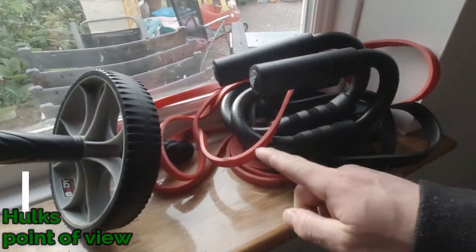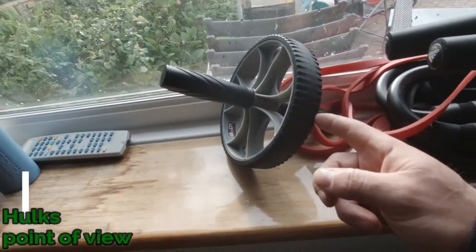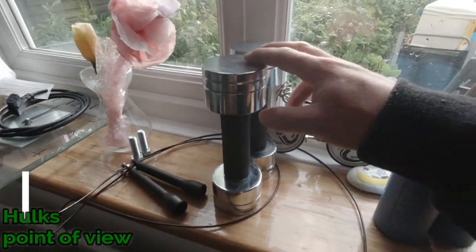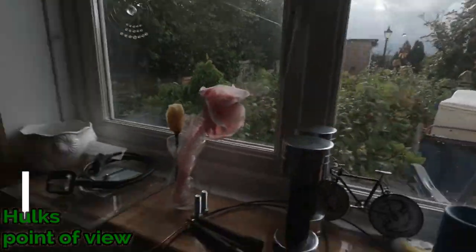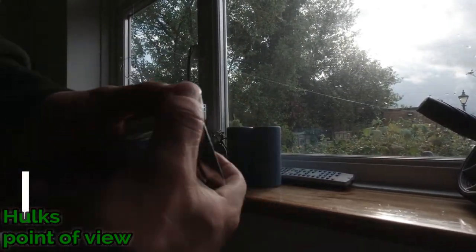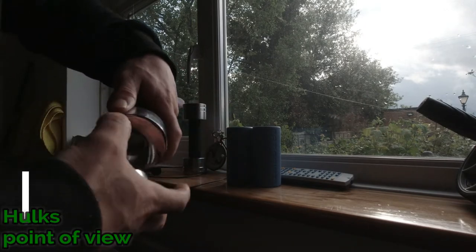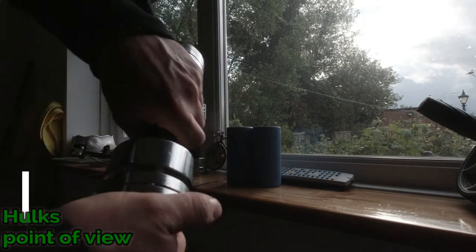I've got two red resistance bands and two black resistance bands. I've got the ab wheel, fat grips — two of those, that was a present, love them. And these two dumbbells — you can unscrew the ends, and that's how you change the weight on these, and then they just screw back in like that.